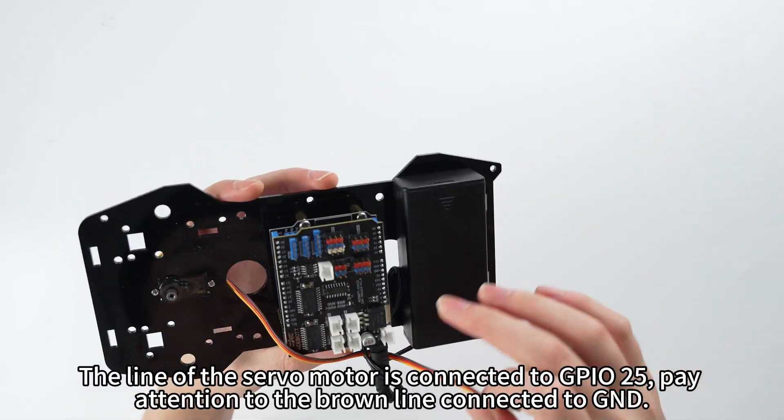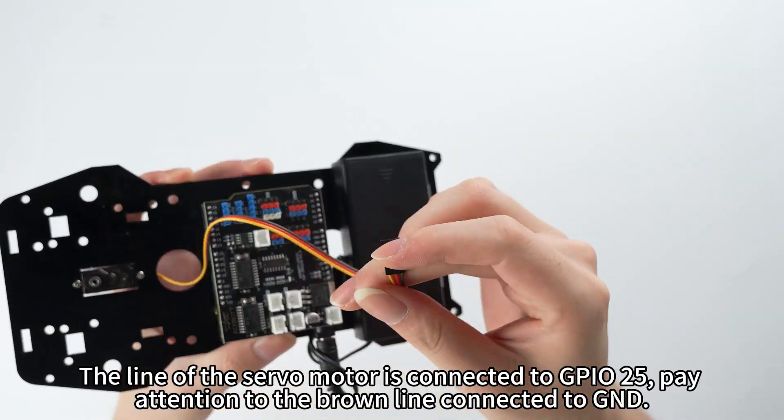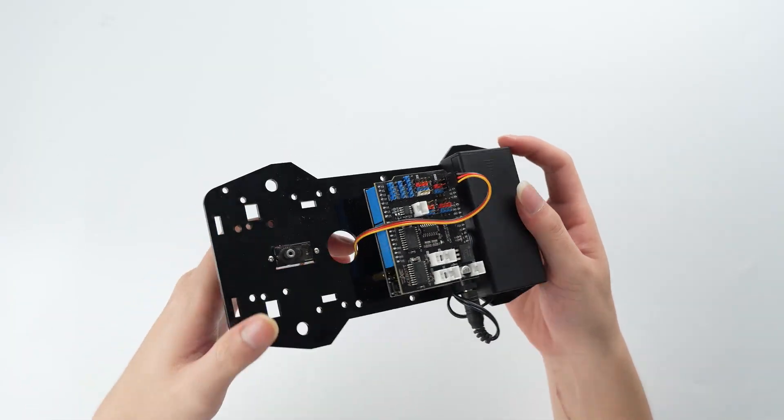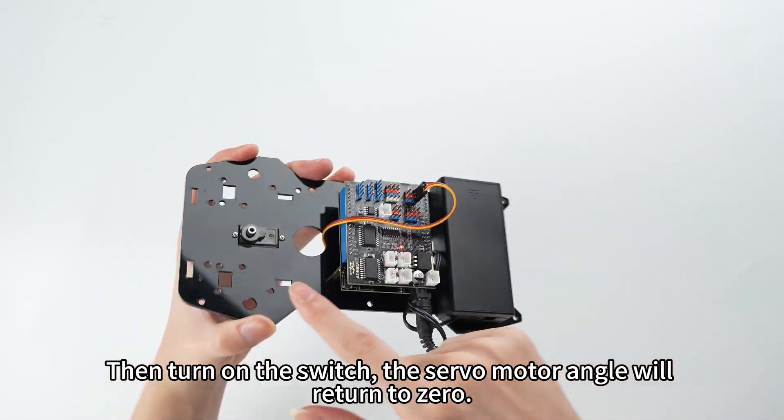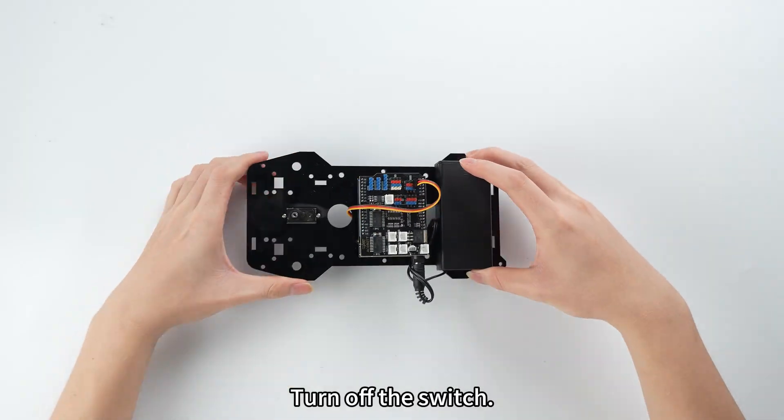The line of the servo motor is connected to GPIO25. Pay attention to the brown line connected to GND. Then turn on the switch — the servo motor angle will return to zero. Turn off the switch.